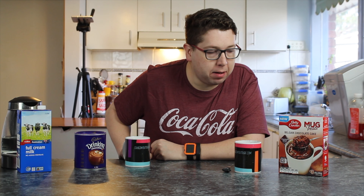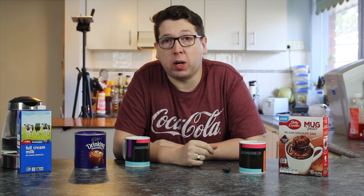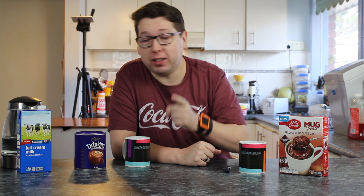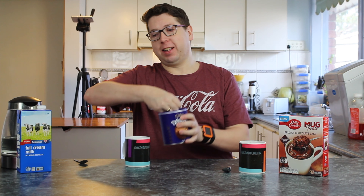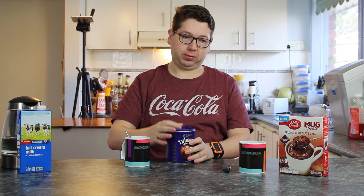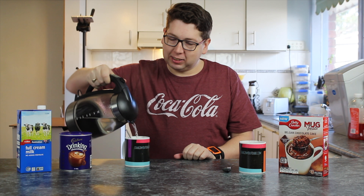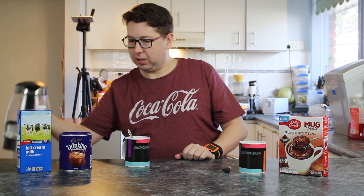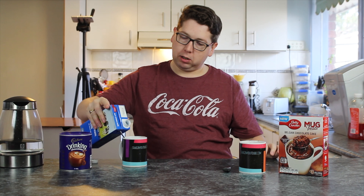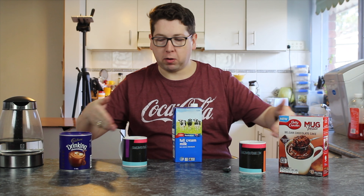I've got my Betty Crocker mug treat with the chocolate sauce starting to melt on top, which looks awesome because it was quite solidified before. What usually goes with a nice piece of cake? A hot drink — so chocolate with more chocolate. I'm going to have a hot chocolate, and I've made a hot coffee for my sidekick. The chocolate on top was initially thought to be a meal-shaped cake, but it's the chocolate sauce melting. A little bit of milk, chocolate with chocolate and some milk.